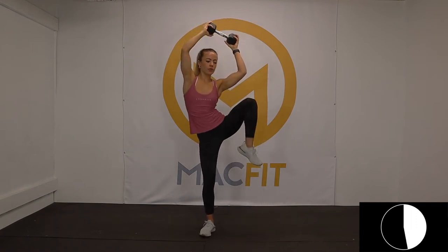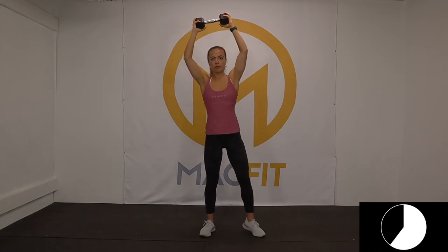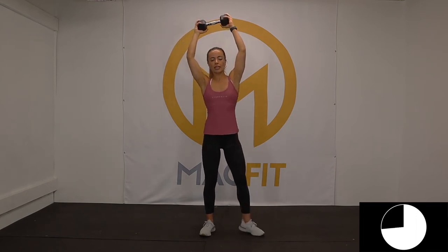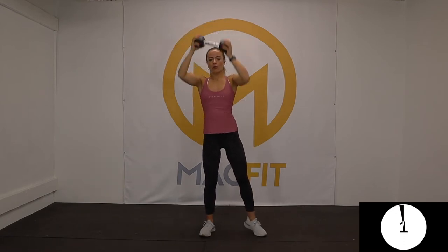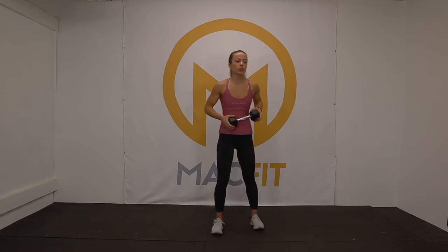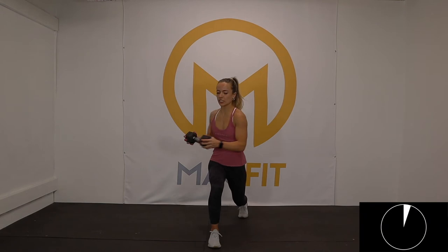If you're feeling it, you can speed it up. If you're not there yet, stay in control. Quality over quantity — three, two, one. That will always make more of a difference. Just because you're going fast doesn't mean you're doing it well. Right leg, reverse lunge.